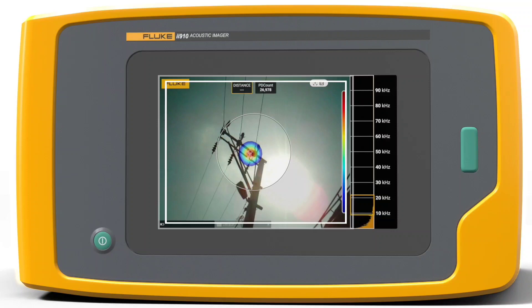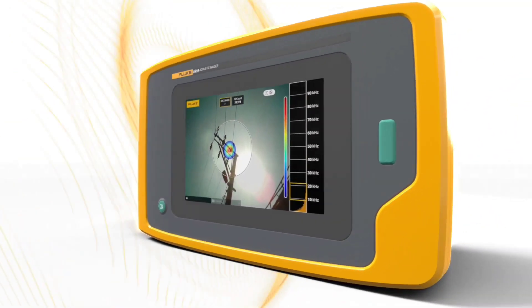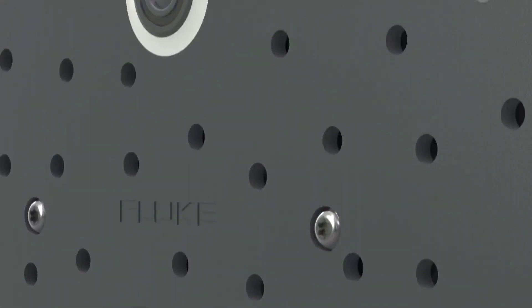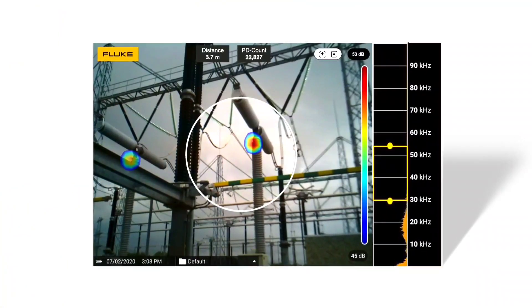Making it easier to quickly scan, locate, assess and report. The innovative technology uses an array of microphones listening in high frequency ultrasound ranges up to 100 kHz to create a sound map which is displayed on the 7-inch screen.